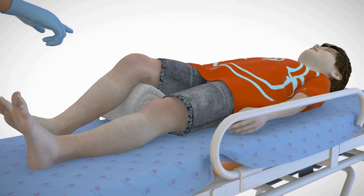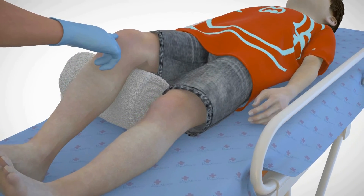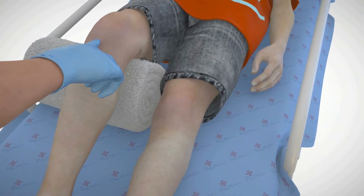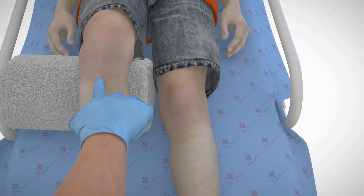Finding the correct I.O. location in pediatric patients can be a challenge. The NeoP location arrows offer an innovative solution to this challenge by ensuring that the provider locates the correct tibial access point.